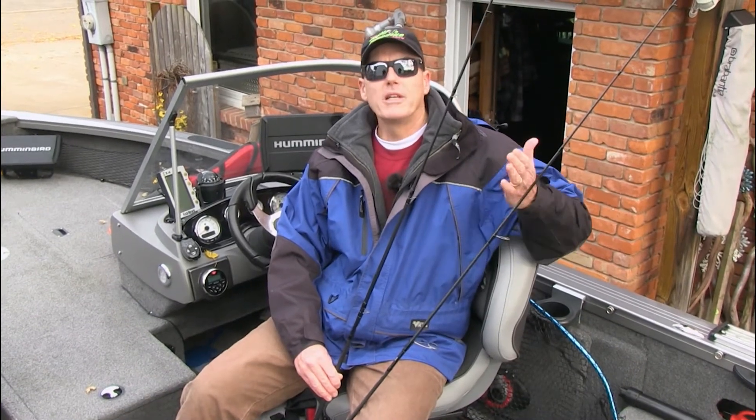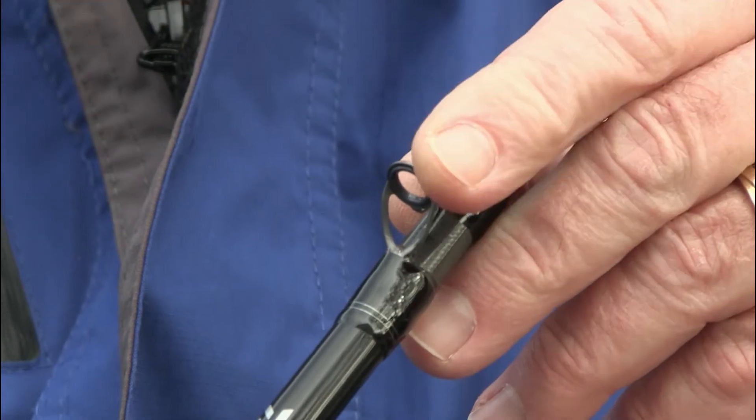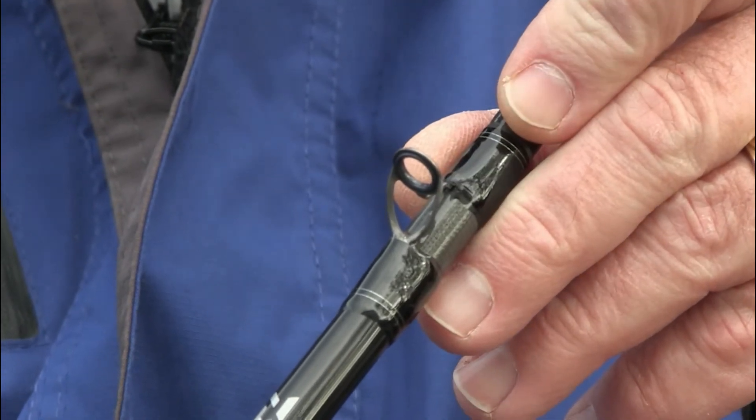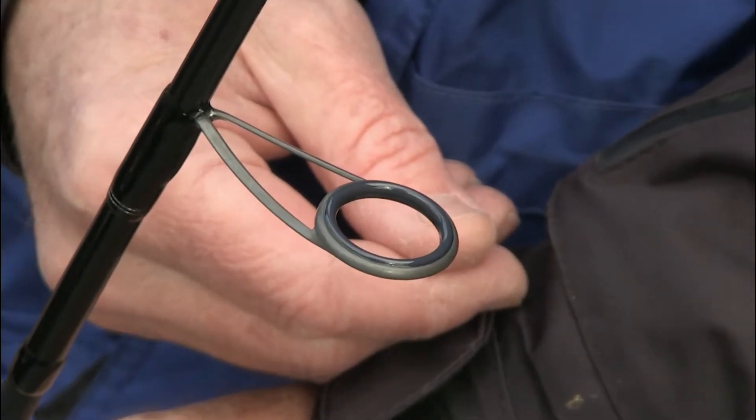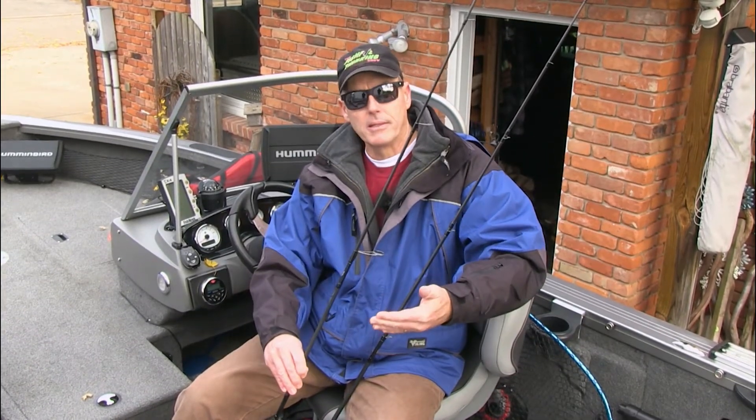I've seen this mistake for 45 years. You've got bait casting rods with small guides and spinning rods with larger guides. I've seen people with spinning reels on bait casting rods and bait casting reels on spinning rods. It still works, but it's not efficient.